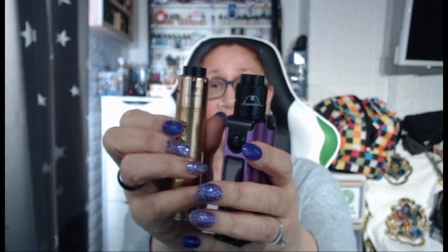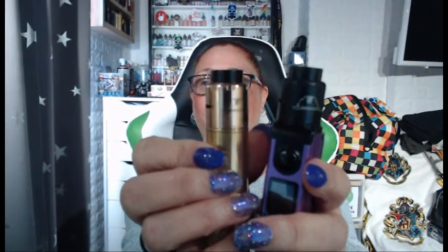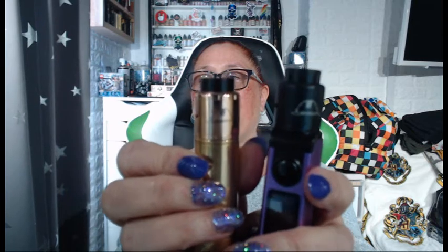I love the flavor, I think it looks really good on any mod. It really does look nice. It is so nice — the Armadillo. It has good cloud production as well. It's very easy to build on — anybody could do it, it really is that simple. I think Dimmy's done a great job with the design because he's made it compatible with any coil size.